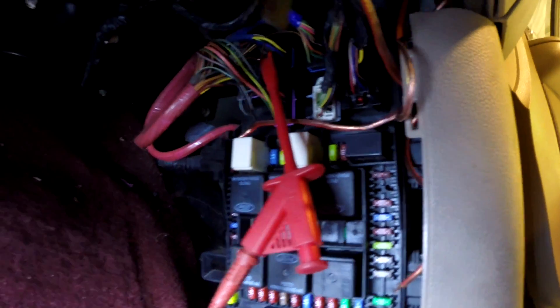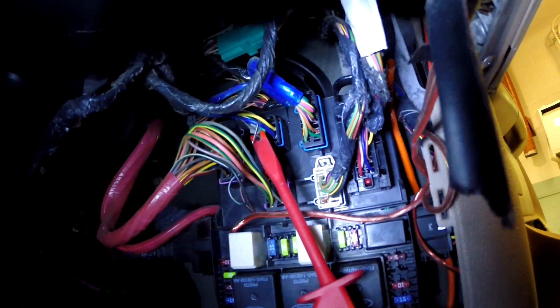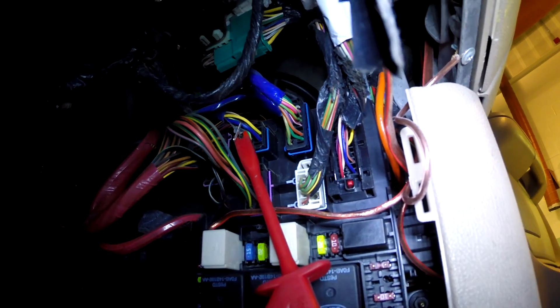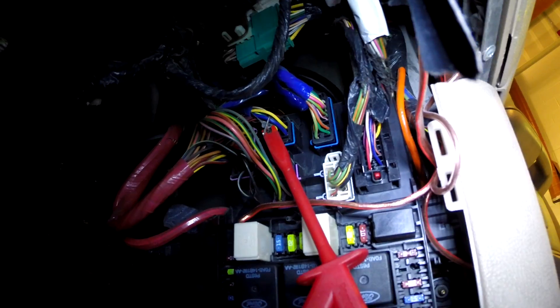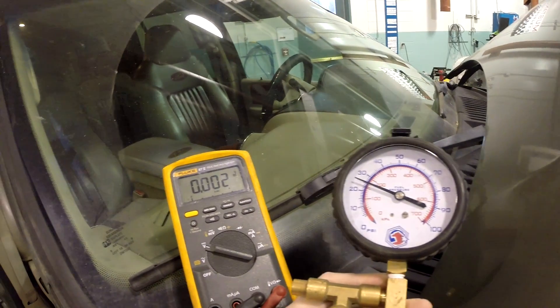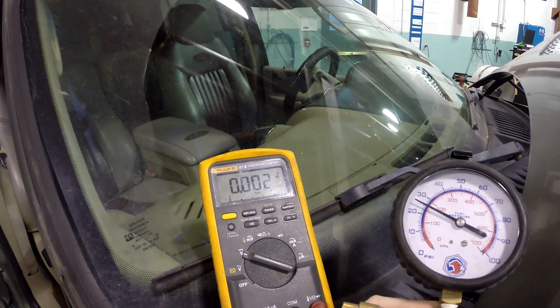I've got this red lead from our voltmeter hooked up to the four-pin connector at the top. There's a green and yellow wire — that is the output from the fuel pump relay. We're looking at voltage there. We're also monitoring our fuel pressure, because what we want to make sure is that as the vehicle starts to stumble and stall, we can see if our voltage goes away.